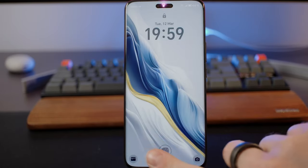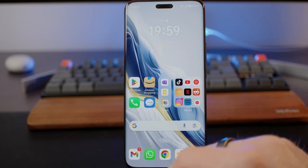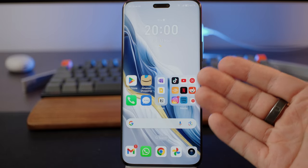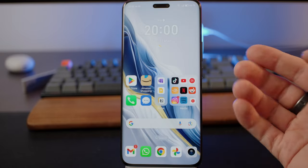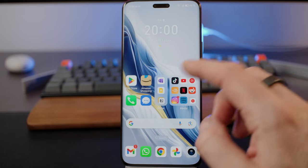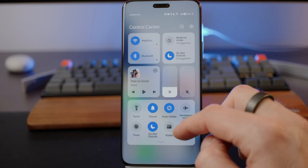Now let's speak about software. We can try the fingerprint scanner — this works very well and very fast, and in combination with face unlock it's a great thing. This device runs Magic OS 8, actually the first phone delivered with Magic OS 8. The main feature of Magic OS 8 is the introduction of Honor's own large language model — an AI that runs on device and is trained with user data, so the device gets more intelligent the more you use it and is able to recommend services and apps.